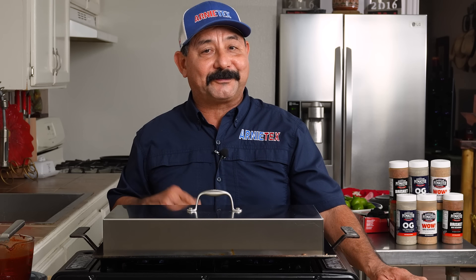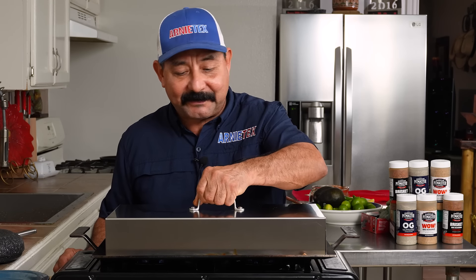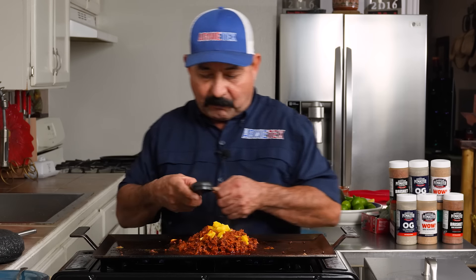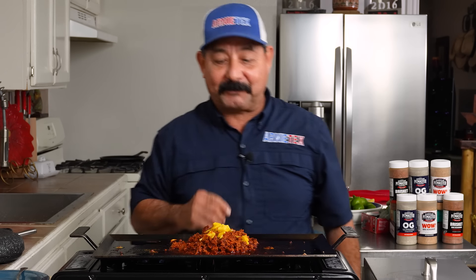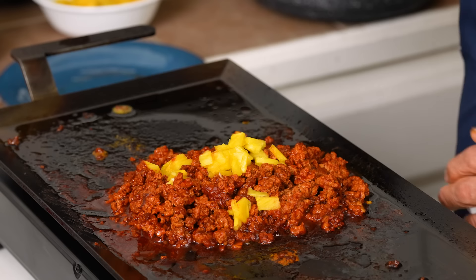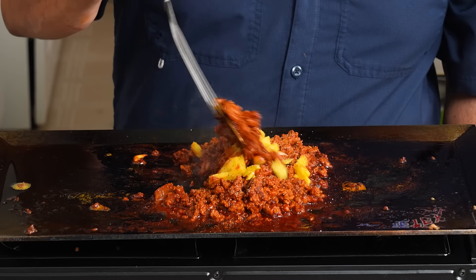This is the easiest way to make tacos al pastor you'll ever see, I guarantee you. Just a reminder, there'll be a couple of links about the safety of temperature and ground pork. It's been simmering for seven minutes — pulling the lid off, looking absolutely beautiful. Always use a digital thermometer; we're at about 175, which is what I like. Time to make some tacos, but first let me give it a taste test. I always like to check for salt. Tastes good, but it needs a little salt, pepper, and garlic, so I'll shake a little on and mix it up.